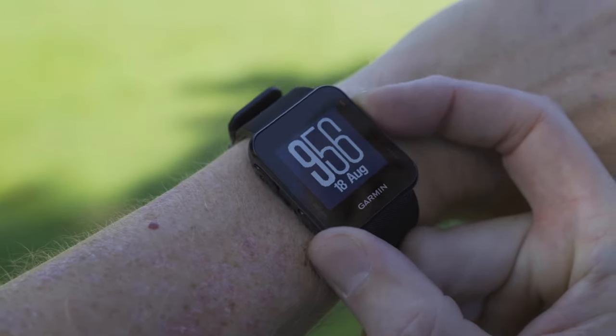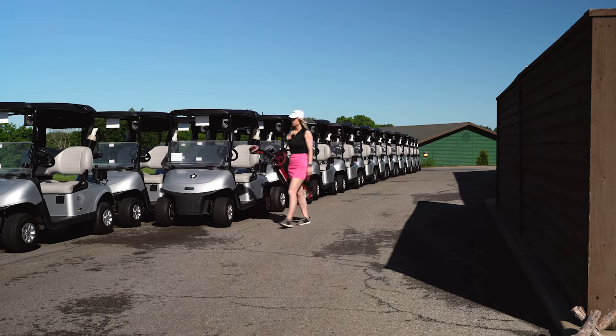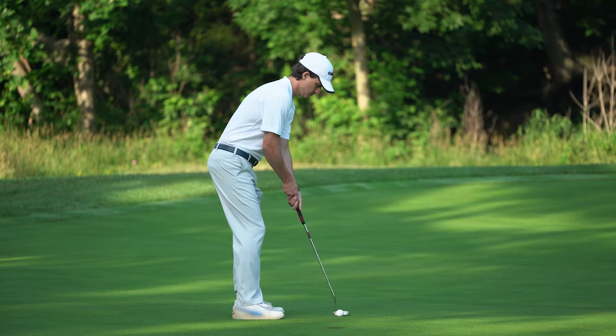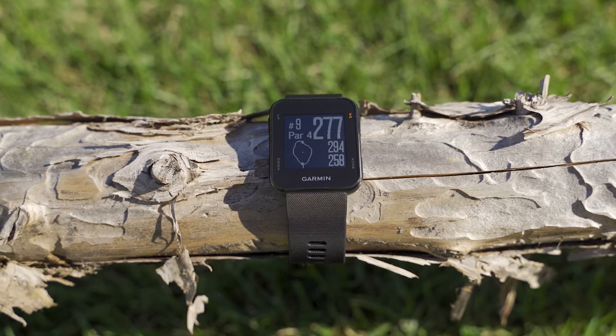So today I want to tell you about one of our unique products that's a great tool for new and experienced golfers, helping to improve your game and eliminate distractions — the Garmin Approach S10 Golf Watch.